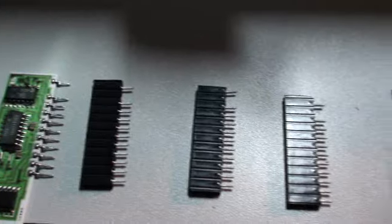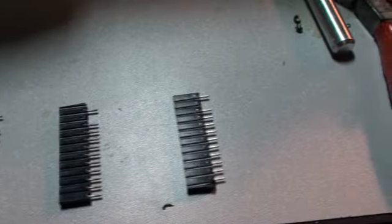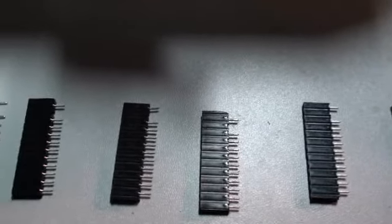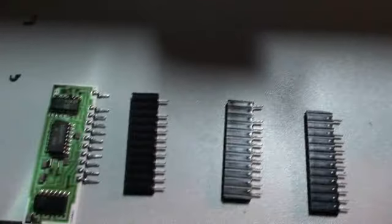I have made another set of these single inline headers. I cover how to do that in another episode, but of course it's really simple — you just cut a piece off and pull out a pin. Not really a big deal.